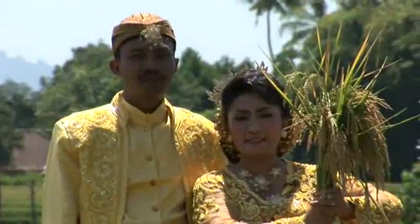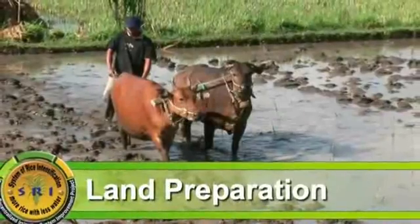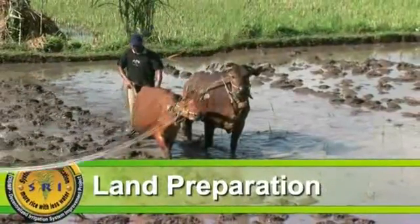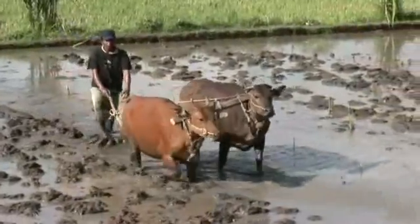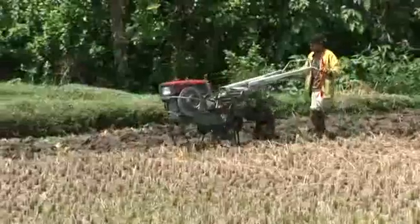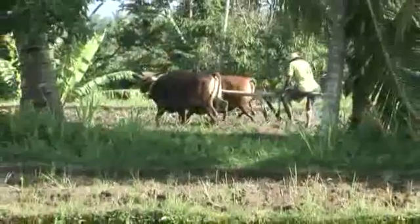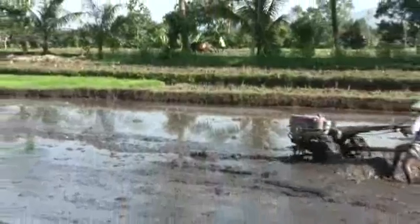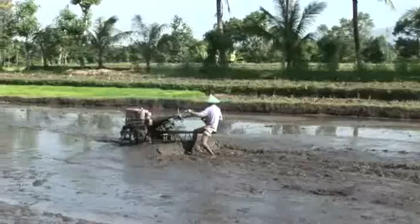Soil preparation according to SRI method. SRI does not require any special preparation, only good normal preparation for having best results. As usual, plowing back leftover plants and weeds with a 25 to 30 centimeter blade, which is followed by leveling of the field. Leveling is important, but need not be as precise as when one is trying to maintain a uniform layer of water on the field.